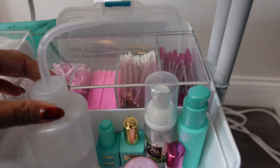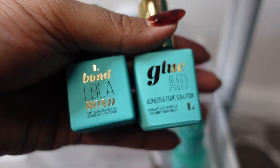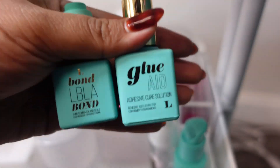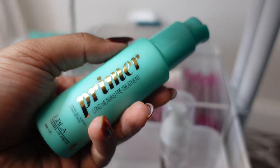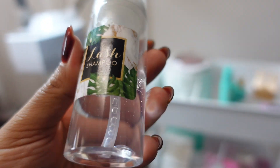Going on to the second shelf, you're going to see I have my tape dispenser — I've been using it for years — and my favorite Japanese tape, some distilled water, and two of my favorite products I can't live without: the Lash Bond and the Glue Aid from Lash Box LA, plus a primer just in case I missed something.